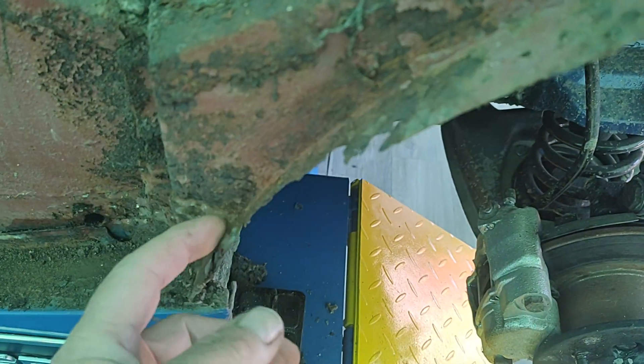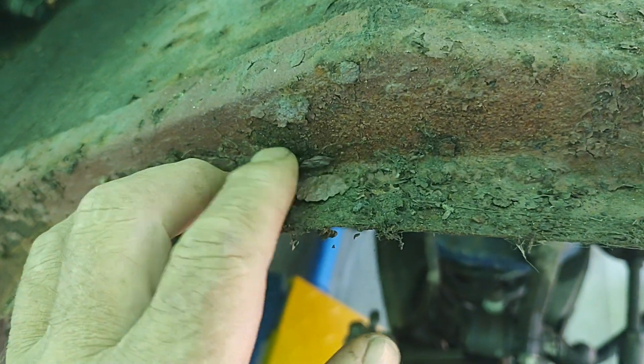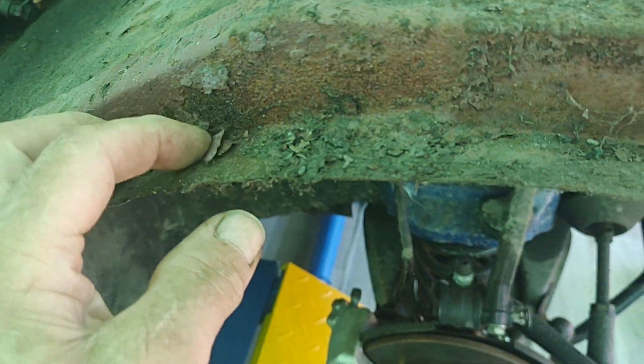This particular part here is showing signs of a little bit of corrosion - whether that can be saved or not I don't know. Probably get a little patch and a little strip down there and weld that up. That remains to be seen by the chap who's going to be helping me with the welding.